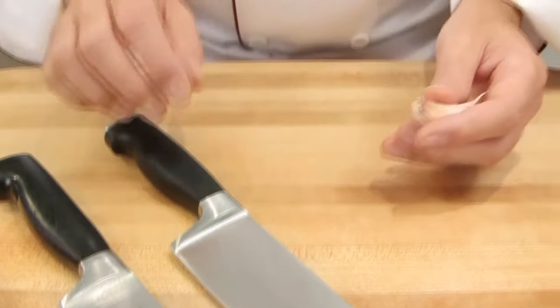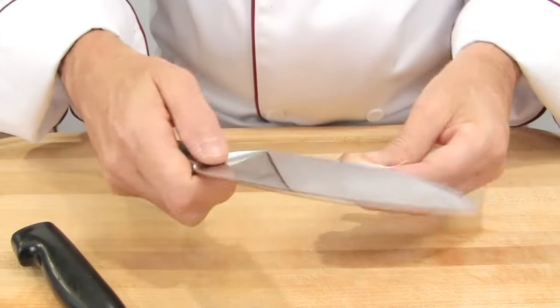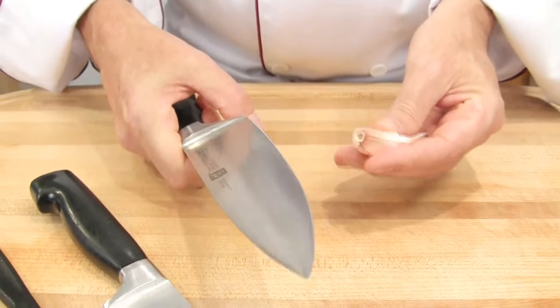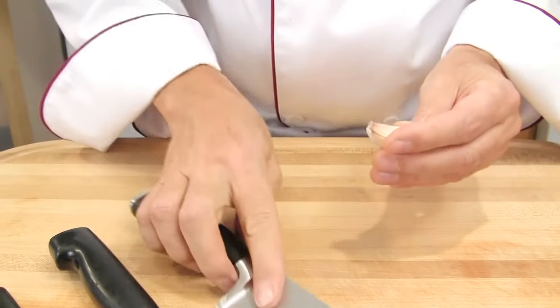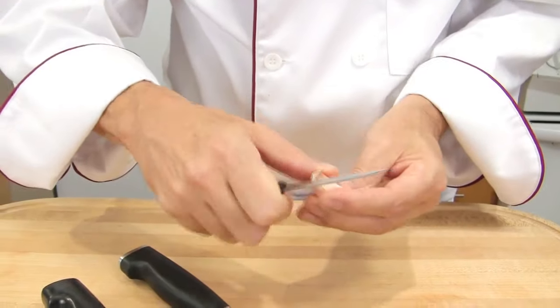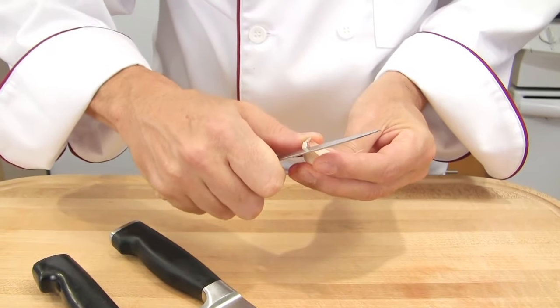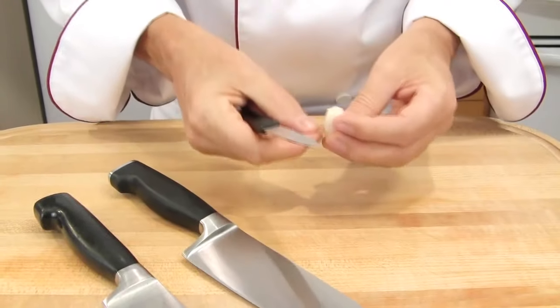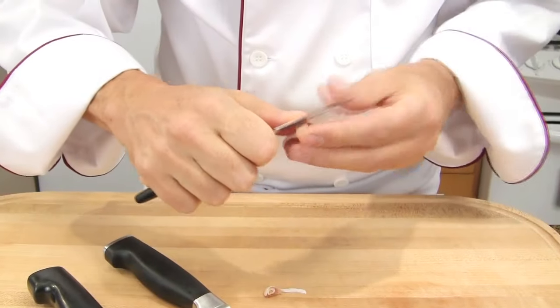Here, I have a garlic clove. To peel it, if I use this chef's knife, it's really big for the size of the item. I might hurt myself. So I have to use the right knife and the right size of knife. Here, a small paring knife is perfect for the job. I can make a cut safely, peel and remove the peel.